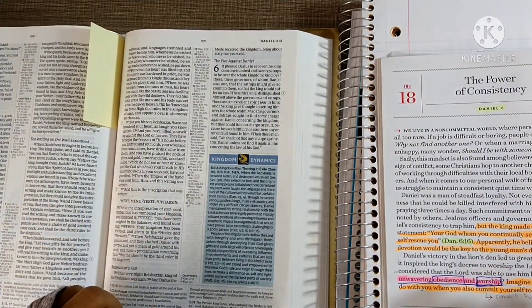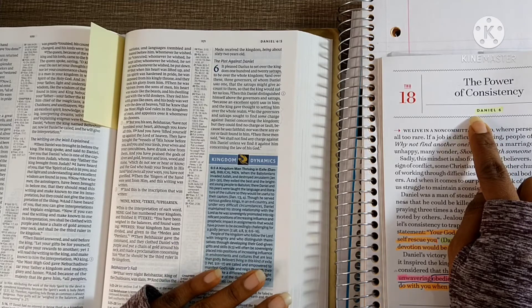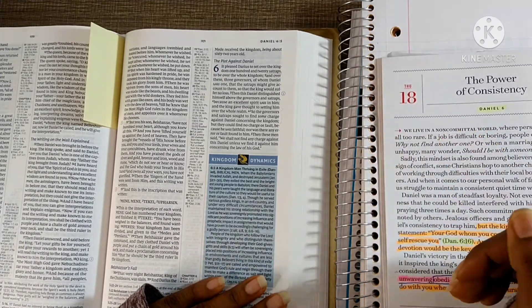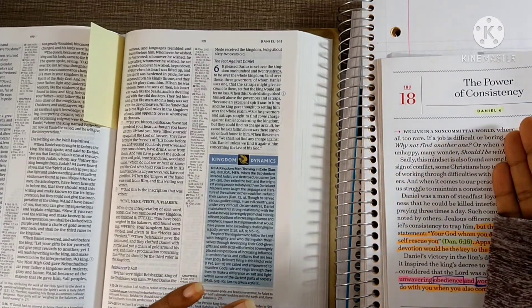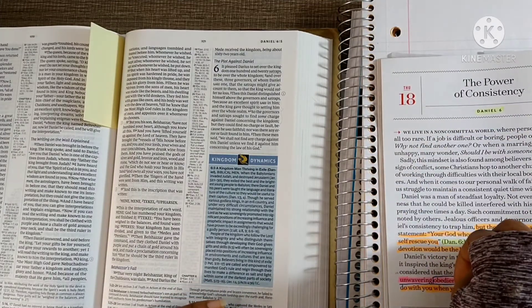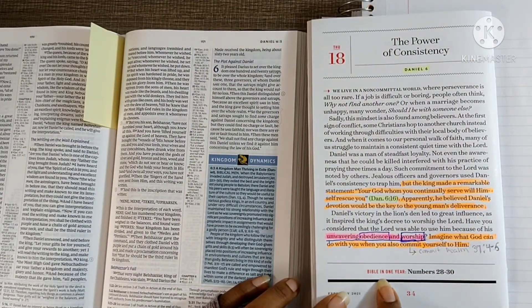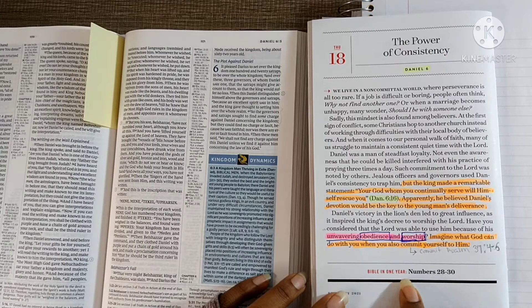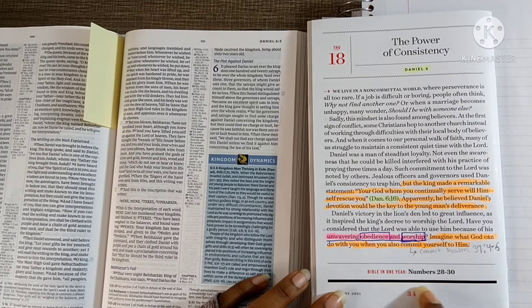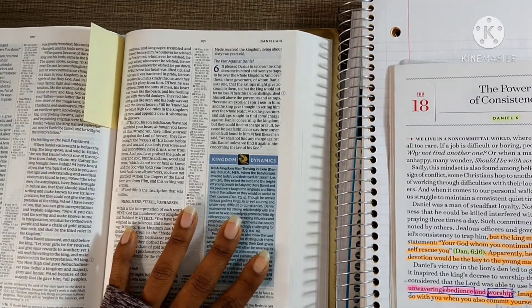How I get started: sometimes I'll read the base scripture first and then the summary, sometimes the summary first then the scripture — it just depends. Today I'll read the scripture first, then the summary. Another feature of this In Touch Ministries devotional is it includes a Bible-in-One-Year reading plan down below, which is really good. And again, it's free.